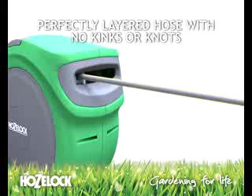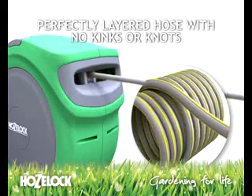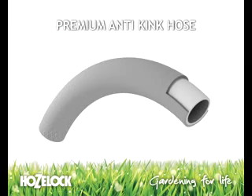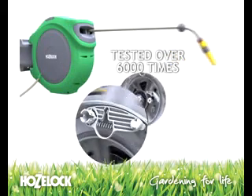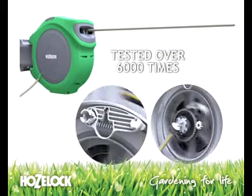The layering mechanism perfectly layers the hose with no kinks or knots and keeps your hands clean. The auto reel comes as standard with premium anti-kink hose. The auto reel is tested over 6,000 times — that's equivalent to two times a day for eight years.